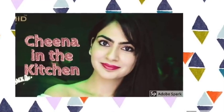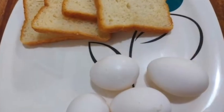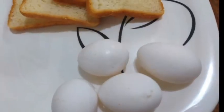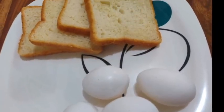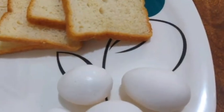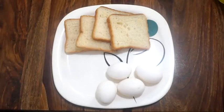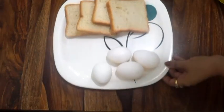Hello kitchen queens and kings, welcome to my channel! Today we are making cheesy French toast, which is a really simple and easy recipe and the taste is amazing. If you like this video please hit the like button, share it with your friends and family, and don't forget to subscribe to my channel. Now let's quickly move on to the recipe.